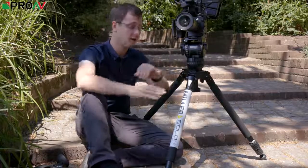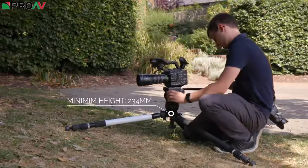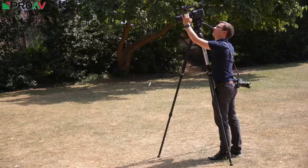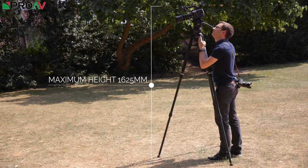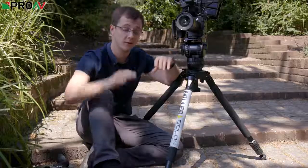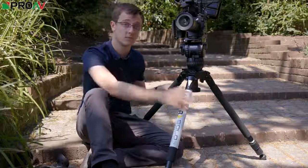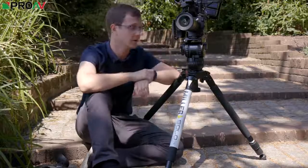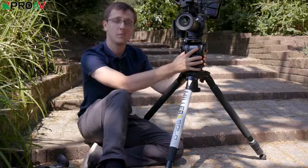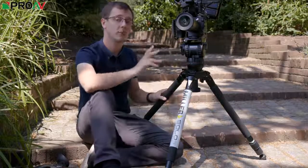It can go really low and really high with these Solo legs. The minimum height is only 234mm and the maximum height is 1625mm, so it's really easy to go between nice and low and nice and high, which is why I personally like using Solo legs like this. I think this is a fantastic combination, but of course you can use this 75mm bowl on any set of tripod legs, and you can use these tripod legs with any tripod head.